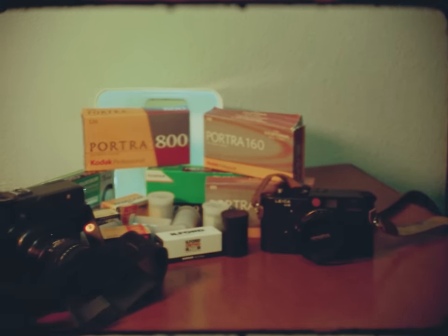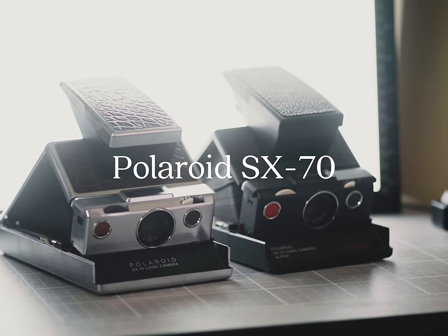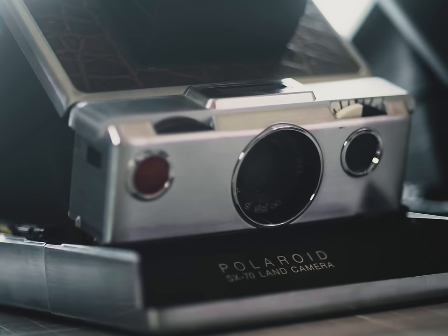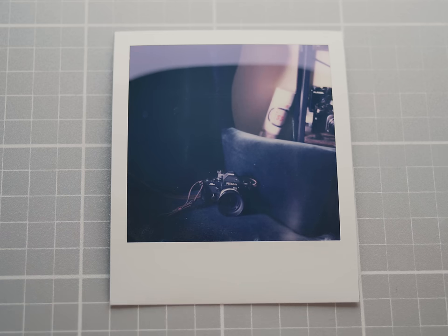Let's start with the Polaroid SX70. I have two of them — one that can shoot standard SX70 film and one that can shoot 600 film. Here's the issue though: I don't ever shoot these. I find Polaroid quality to be total ass and I never really know what to do with the images when they're done. Some people say just give them to your friends, but you have to have friends for that to happen.